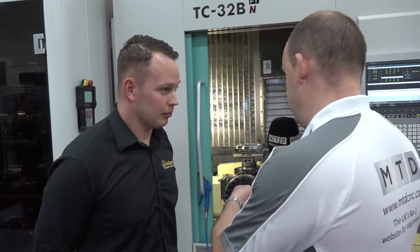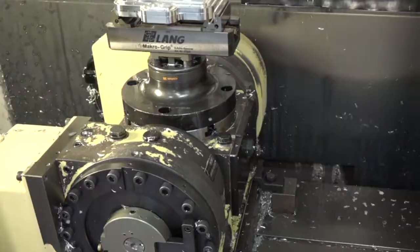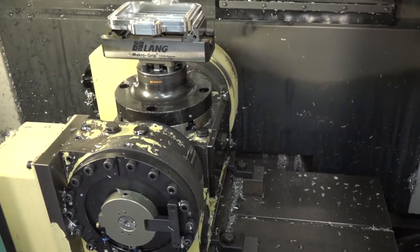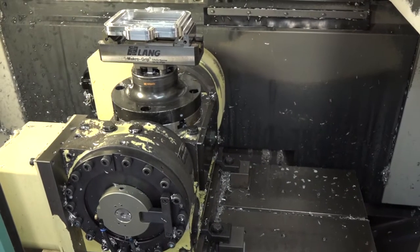This is a five-axis machine, as you can see, because you've got the two-axis table so you have the ability to hit five faces. What we do with this machine is hit all five faces and leave a very minimal amount of machining left, so most of the time it's just a face and a chamfer on a very simple machine.